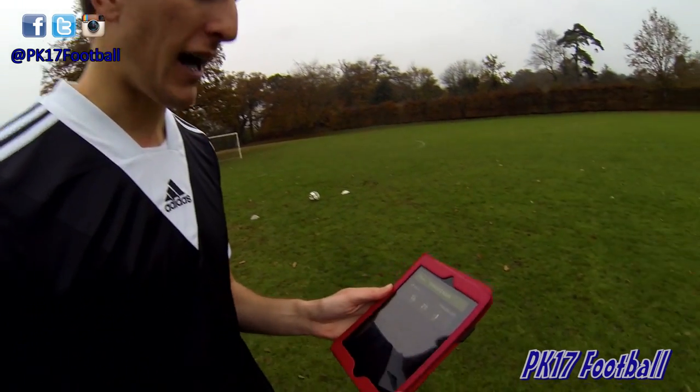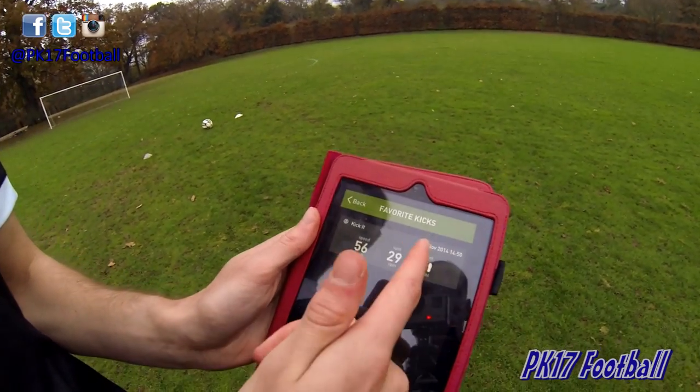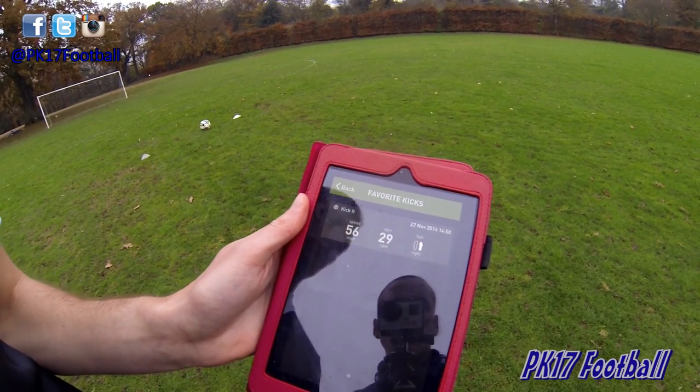Another nice touch is that you can favourite your best strikes. Here we have Sammy's last knuckle free kick — it tells you the date and time of the goal, the speed, spin, and what foot you kicked the ball with. So that's the first one to the collection.